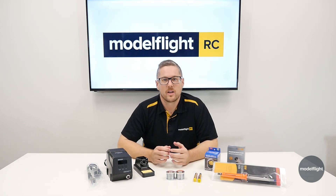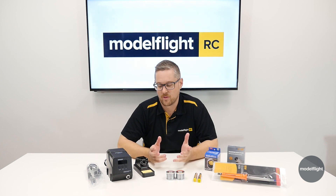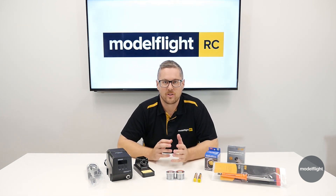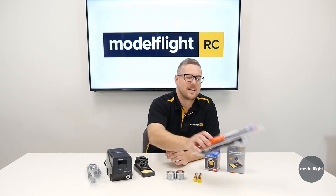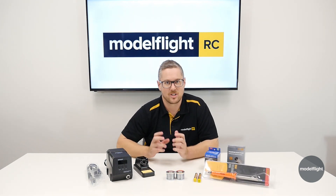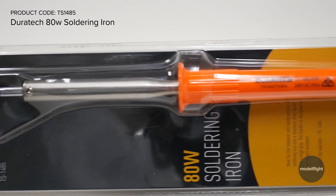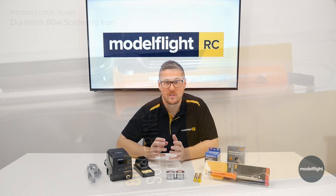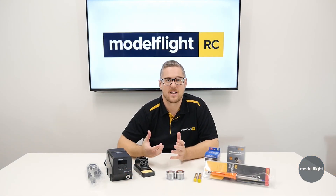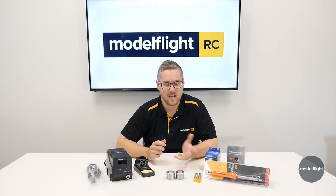To achieve a good solder joint, you are going to need to use the right equipment. For those of you who are looking for a do-it-all soldering iron for larger gauge wire and bigger joints, something like a real basic plug-in-the-wall 80-watt soldering iron would be a great option. These have quite a large tip on them, so if you're doing fiddly smaller stuff, it would not be a great choice — you wouldn't have the accuracy and precision. But for general joints like motor wires to ESCs, that is a fantastic option.